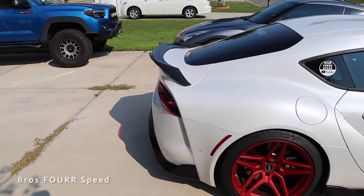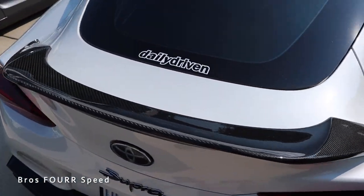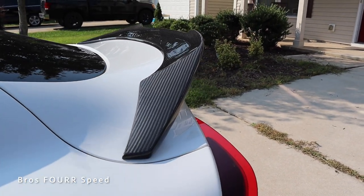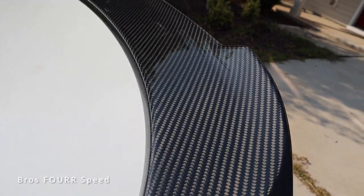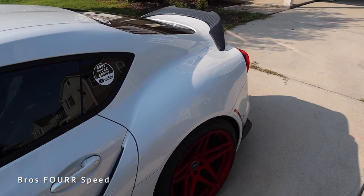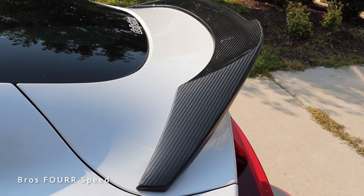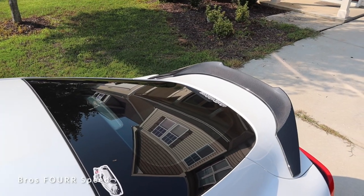Wow, that looks so sick. It really adds that character to the back of the car. The carbon is glistening in the sun especially after the waterless wash. Look at how smooth everything looks. That is freaking epic. From farther away I especially love these pieces right here — it just adds that extra little bit and definitely makes it look wider. That is the perfect touch for this car; it's really what it needed.